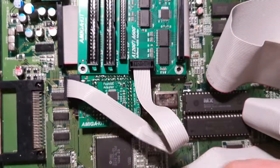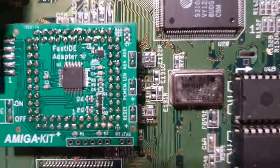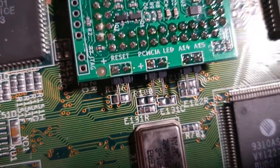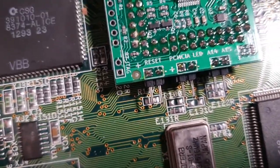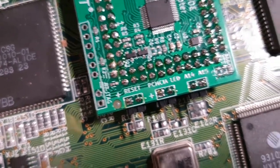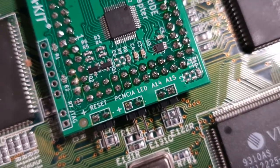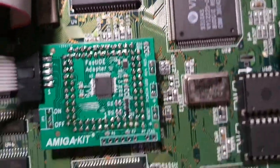What else this little thing does — you can actually connect a reset switch to this if you wanted to, so instead of pressing the keys on the keyboard to do a reset, you could have a little button that does a reset. You can also attach a PCMCIA LED — the PCMCIA slot is right there — and there's also a connection for address lines, though I'm not sure what that's really for.